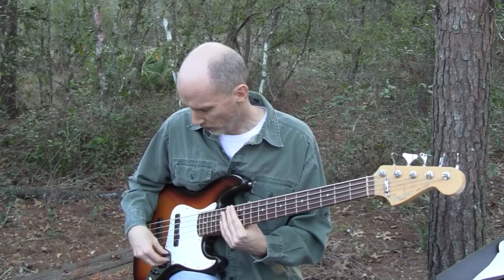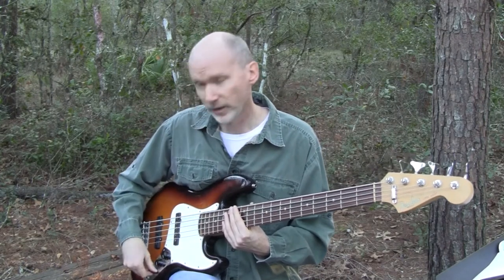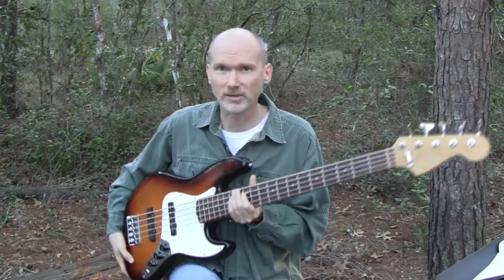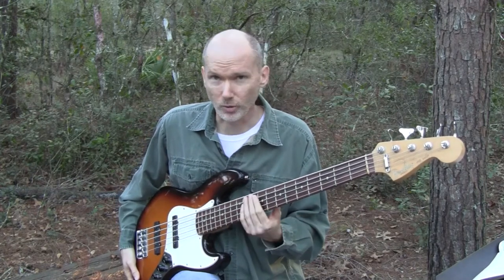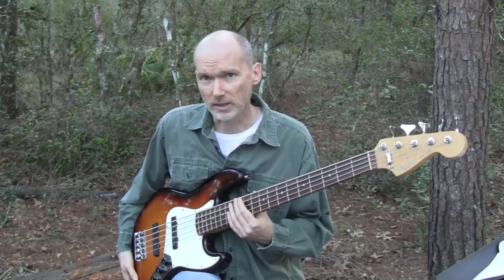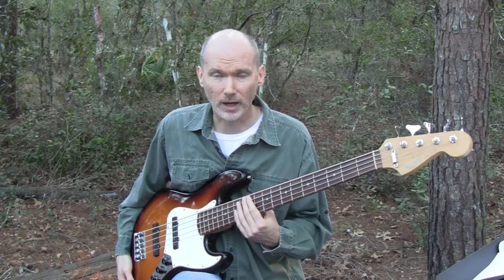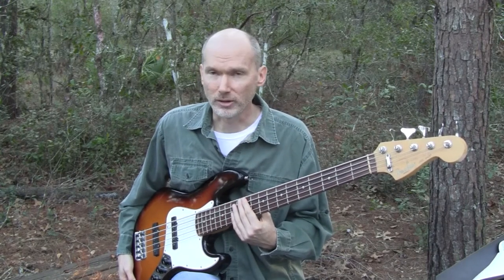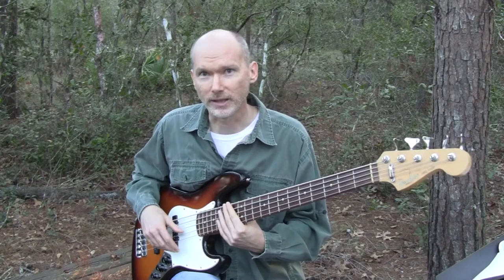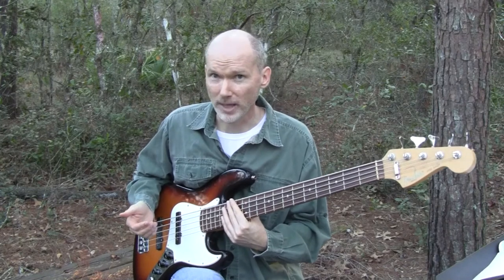I can still get a pretty good full sound by just using the front pickup here next to the neck and rolling off all of the highs, because this is a passive bass. That's actually another reason why jazz basses are so cool — you can get them configured however you want. The most common jazz bass is the Fender Jazz, which has been around for years, but there are literally hundreds of companies that make jazz bass knockoffs, and a lot of those knockoffs are highly custom, really high-end basses.